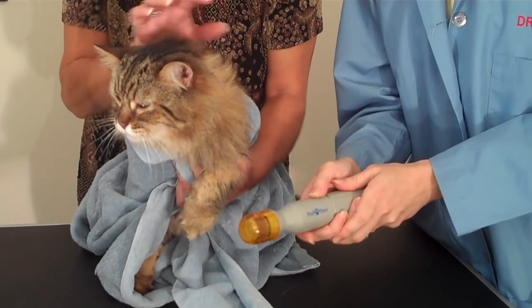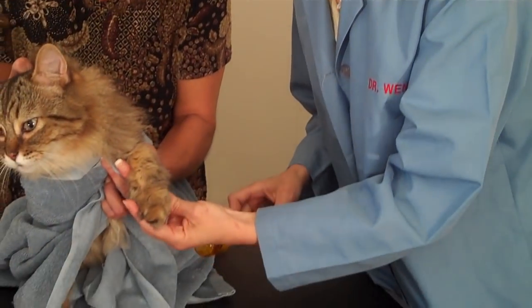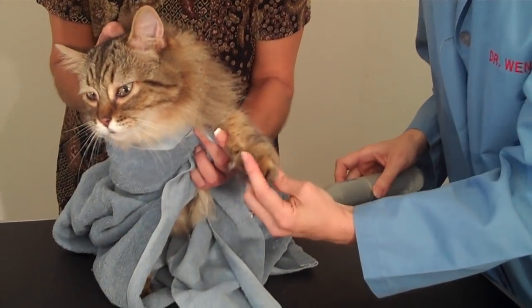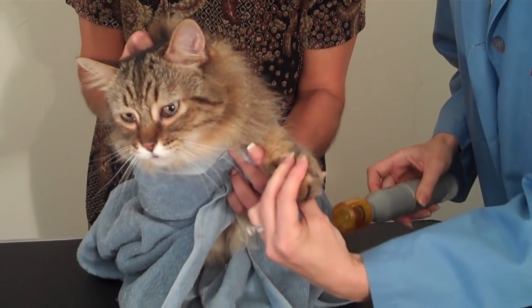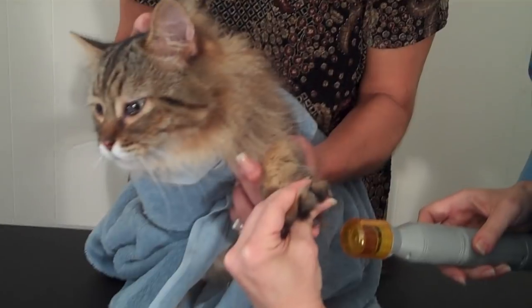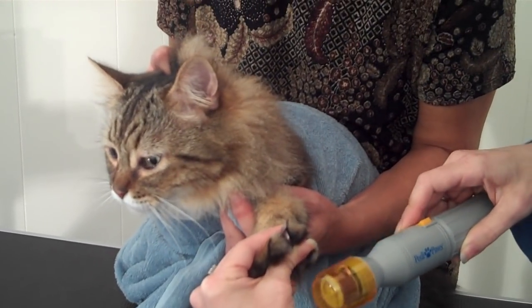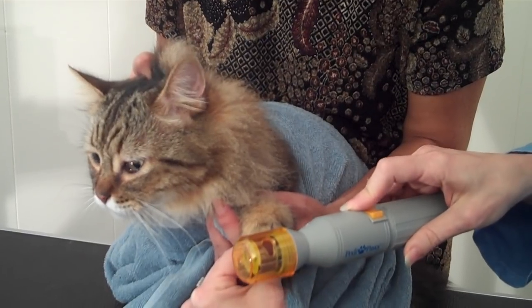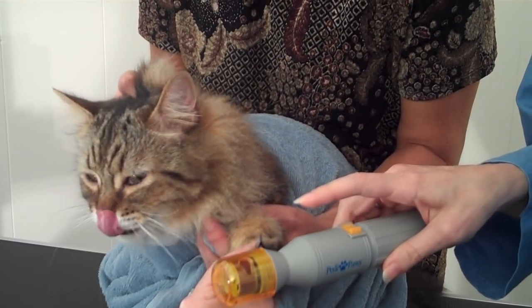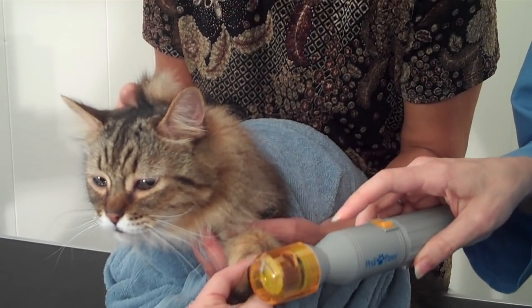Stevie actually seems to be pretty good with the noise, so we are going to go ahead and try to just file down a couple of nails and see how it goes. Valerie is helping me by holding up the paw — you'll need to do that. Get the paw in a good position, and with a cat, you're going to want to retract out the nail and make sure you have a good angle on it. There is a hole in the yellow tip — that's where you would want the nail to be — and there's actually a grinder within that that's going to grind the nail.